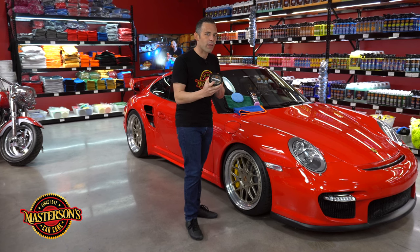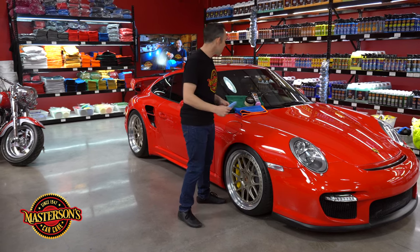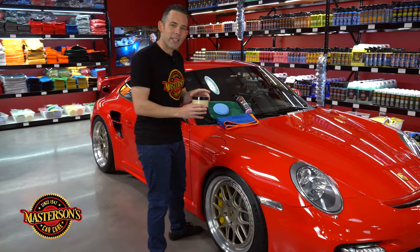This car is going to a concourse show so we're going to use a paste wax to give it that super wet look. To apply the paste wax we're going to use an applicator pad, and we're also going to use some detail spray — this is a little trick I'm going to show you at the end guys. So come on close, let's show you guys how to apply this paste wax to this beautiful 911.